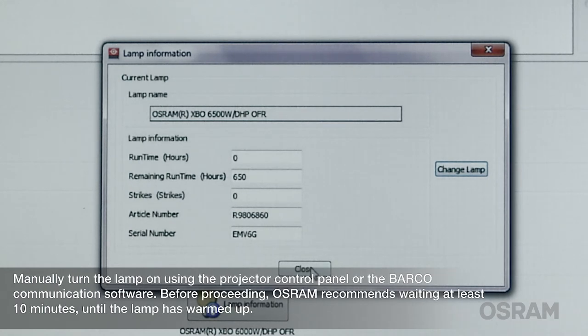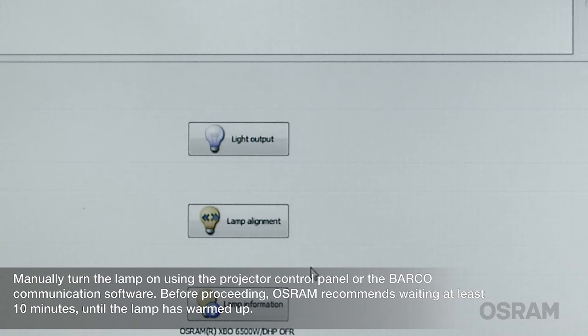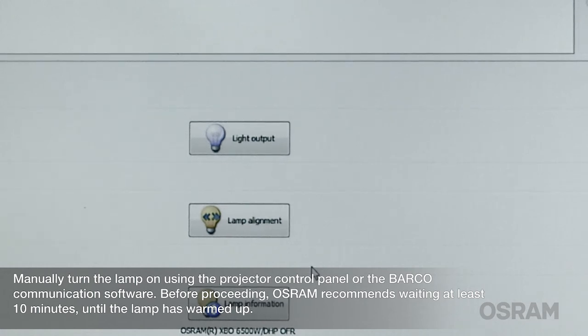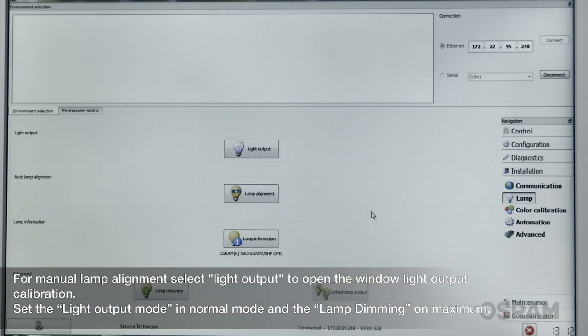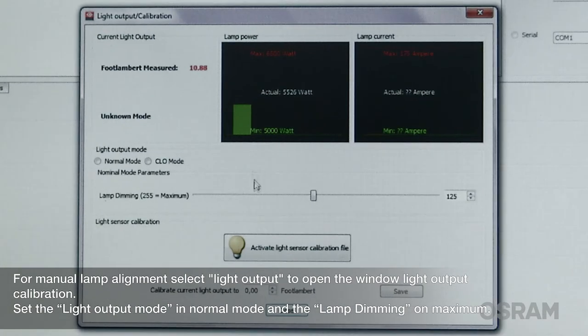Manually turn the lamp on using the projector control panel or the Barco communicator software. Before proceeding, Osram recommends waiting at least 10 minutes until the lamp has warmed up. For manual lamp alignment, select light output to open the light output calibration window. Set the light output mode to normal mode and the lamp dimming to maximum.